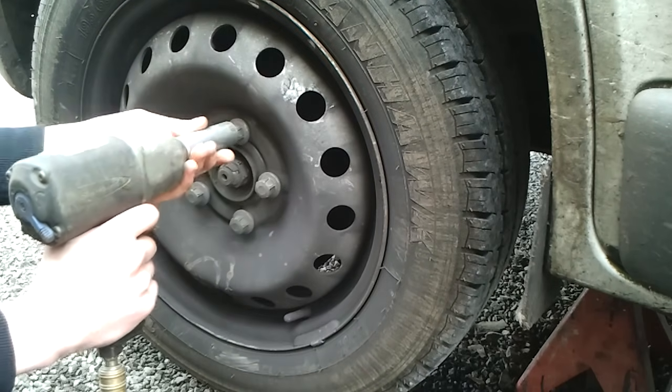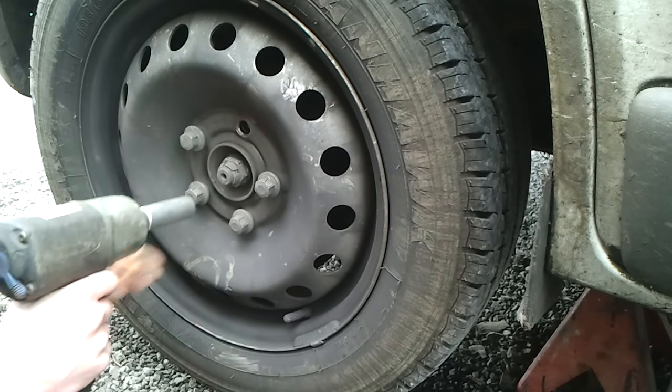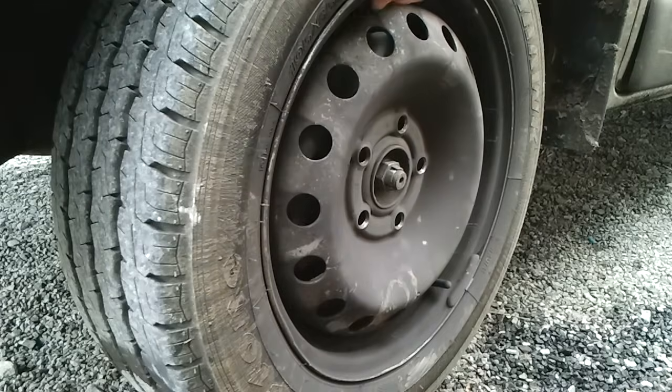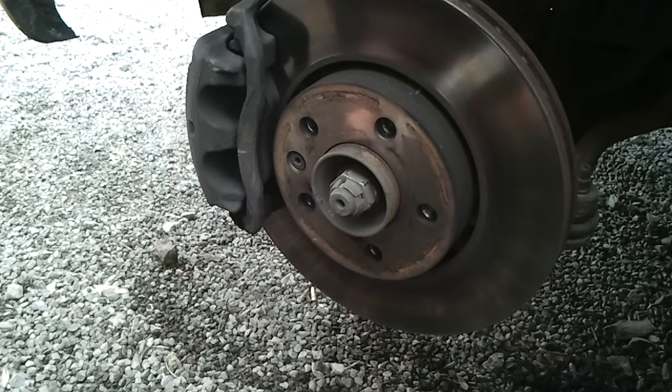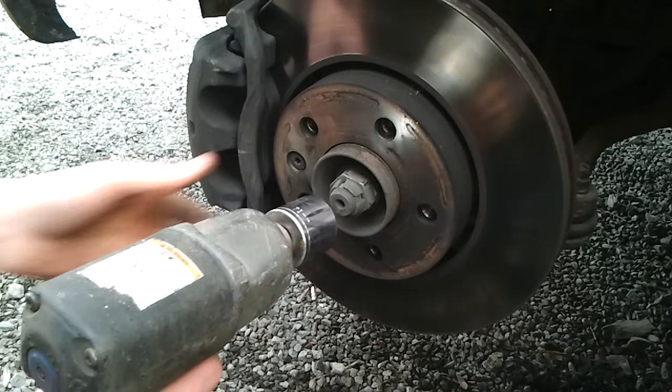Then we take off the wheel. You can use a 32mm socket to remove the drive shaft nut.